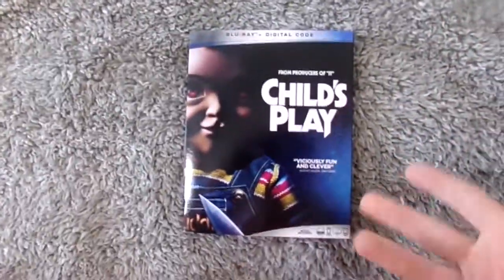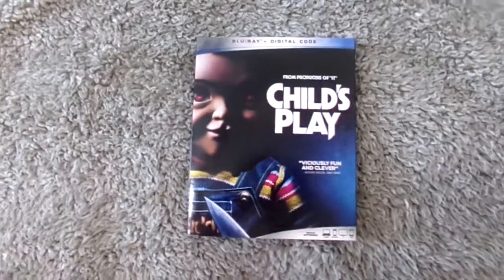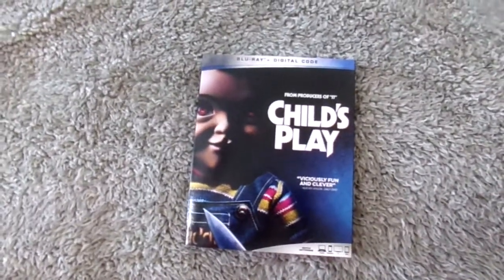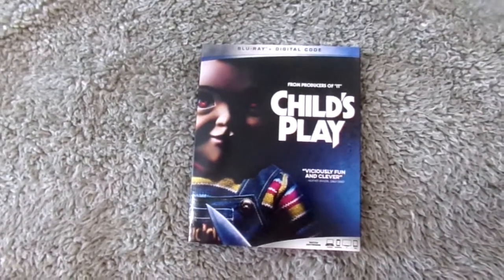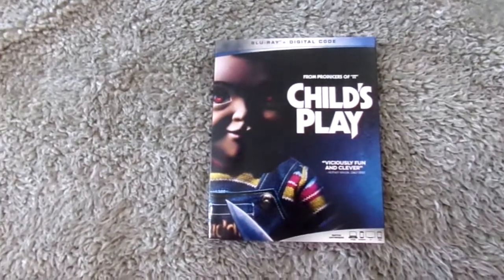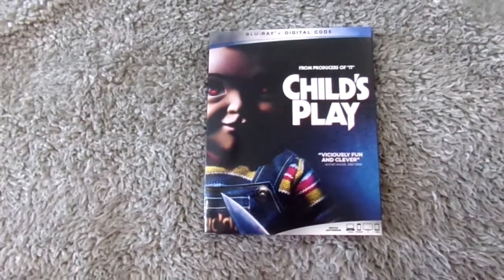Now I'm going to talk about the remake to the first horror movie I ever saw. When I heard they were announcing it, I was skeptical. That is the Child's Play remake. I have watched it and I thought it was okay — there were things I did like and things that really bothered me. I feel like this movie would have been better if it wasn't related to Child's Play, because there really aren't too many connections to the original.